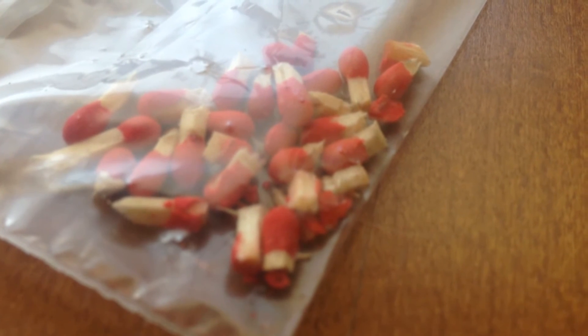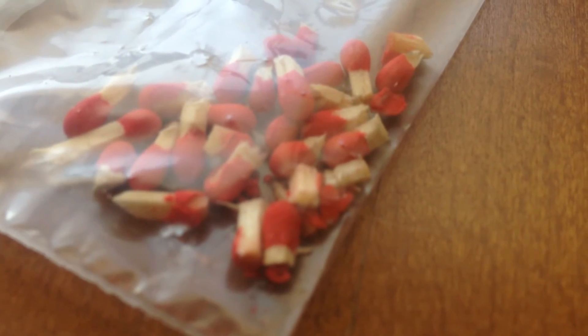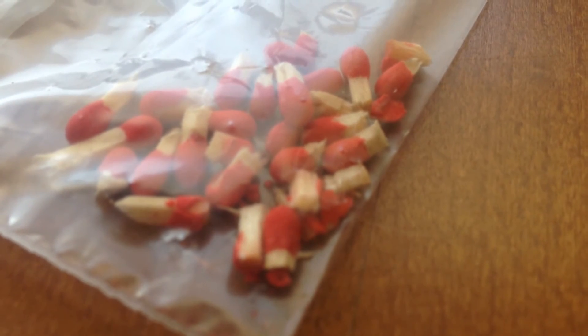My next piece is phosphorus and I got phosphorus from match heads. I just cut them off because match heads actually contain phosphorus, which is a pretty easy way to get it. It's not the purest substance you can get, but it's pretty easy to obtain so I got it that way.